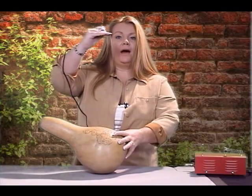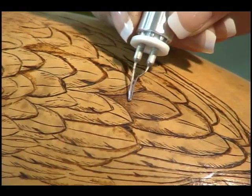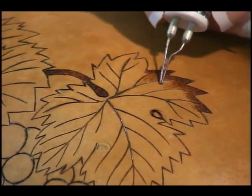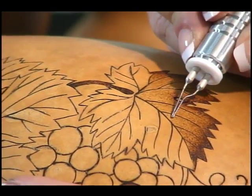Carrie Deering has been wood burning for more than 20 years and her easy to follow instruction will have you wood burning like a pro in no time. This information packed video will save you both time and money and make your gourd projects fun and enjoyable as you see your art improve dramatically with just a few of Carrie's tips and techniques.